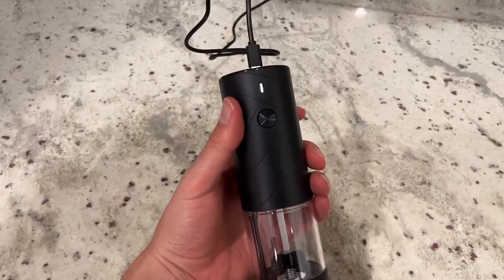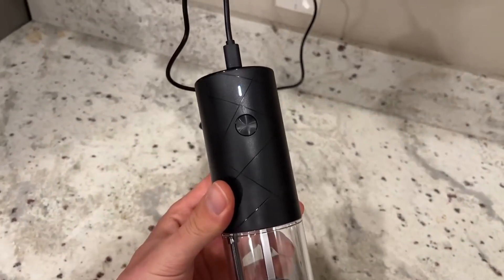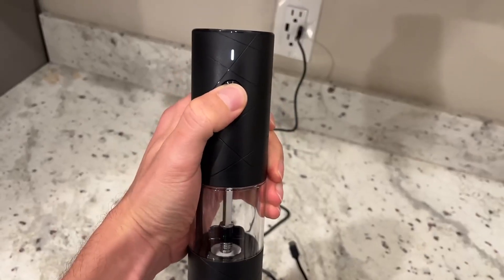When you plug it in and charge it, it will start flashing, and when it's finished charging that little light will be fully solid. Then you just push the button and that's pretty much it.